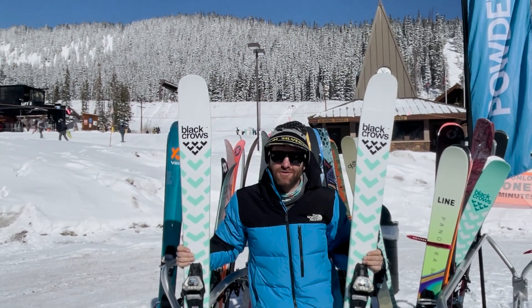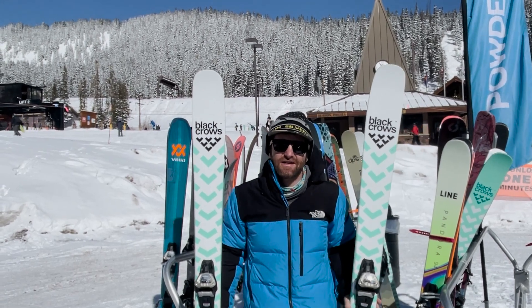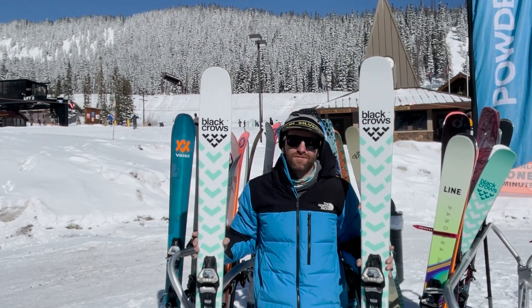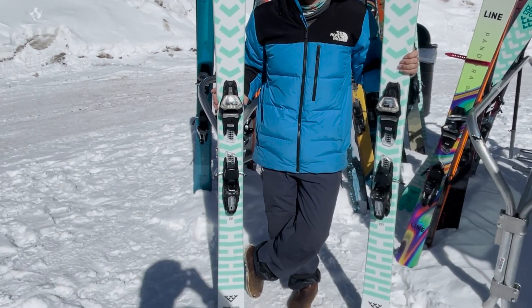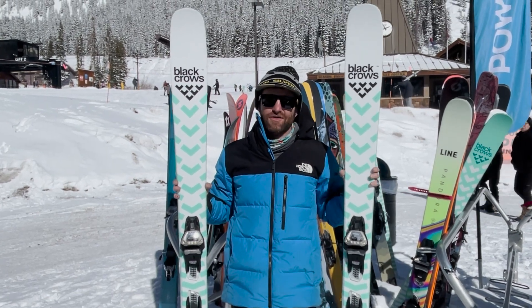We're up at Loveland Ski Area for our 2023 Powder 7 Ski Test, which means we're testing out next year's gear and talking to you about it. One of the biggest skis over the last five years for us as a favorite of staff and customers is the Black Crows Atrus. For 2023, Black Crows redesigned the Atrus, so it's pretty big news — we're really curious to see how the new one skis.